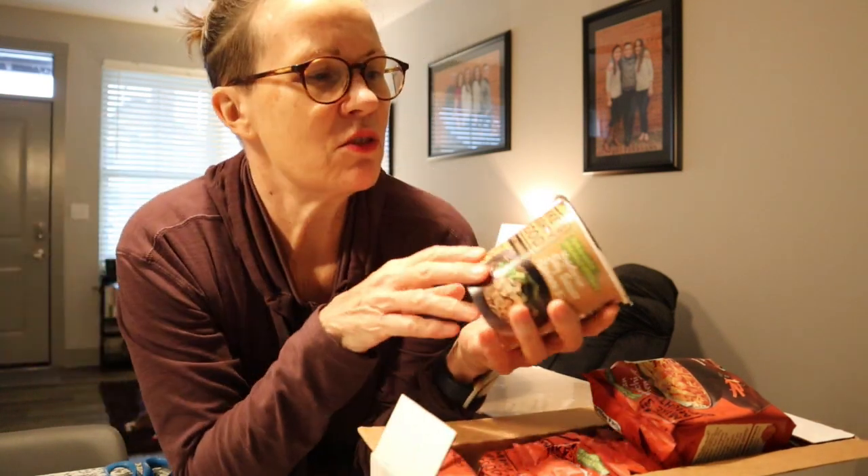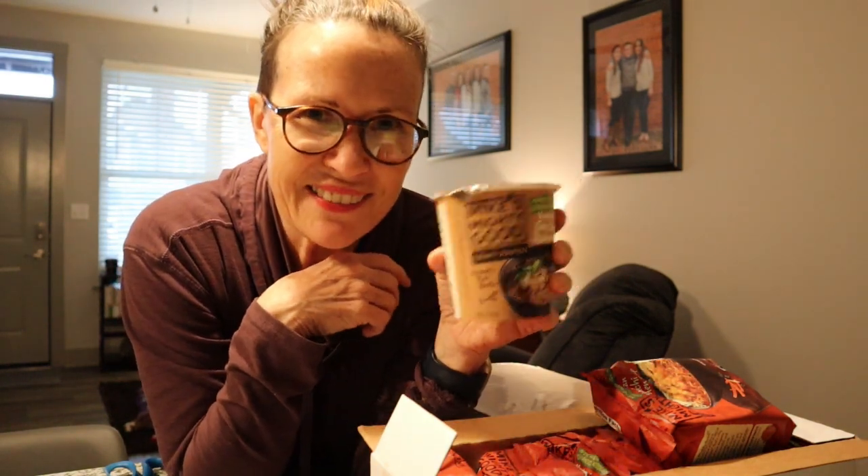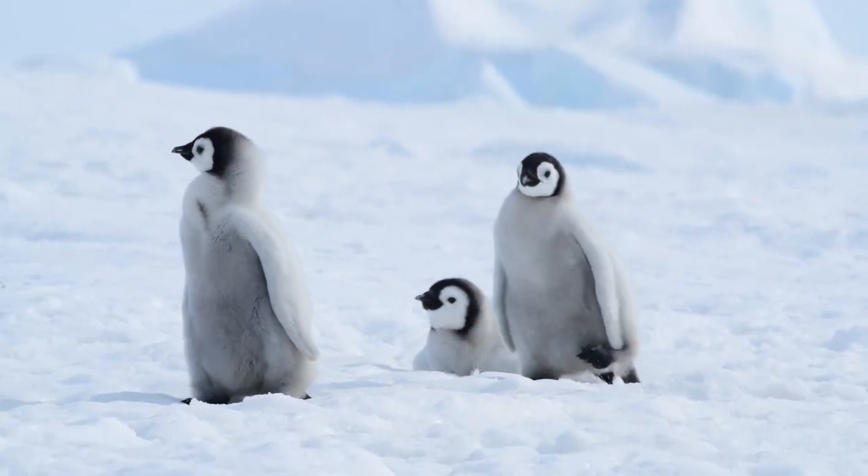We are going to use one of these to demonstrate today how we can up our ramen game. Also, on Mike's Mighty Good website, once you sign up and order, they send you emails and they have a blog with recipes on how to up your ramen game — but you're gonna do it with me first before you do it with Mighty Good Mike. Let's get to the kitchen and start cooking.